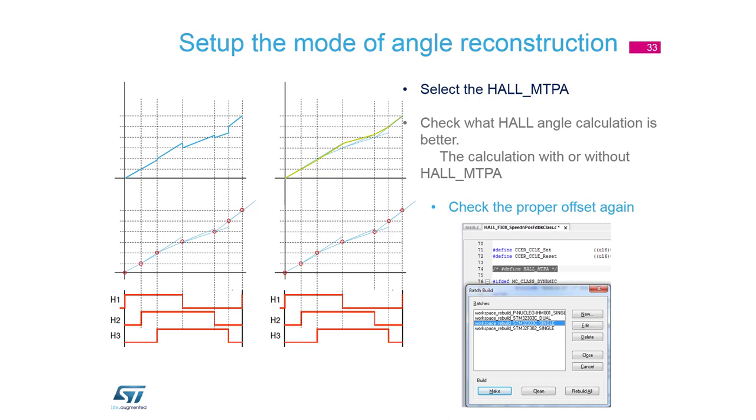For that we have a second option: correct the slope so that we know we are at a bad position but we want to reach the right position. We change the slope so that after a predicted time we arrive at the proper position; if it is a bad decision we correct again. The angle reconstruction is smooth, and in most cases it gives better results — there is some error at that moment but with smooth angle reconstruction. Inside the library, this can be changed with a definition named MTPA, which is an unusual name for this purpose.